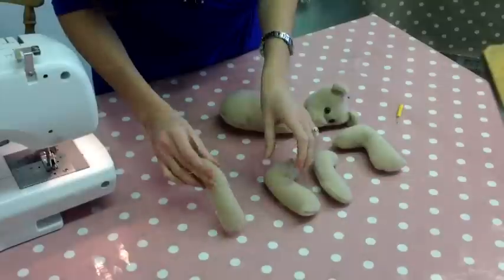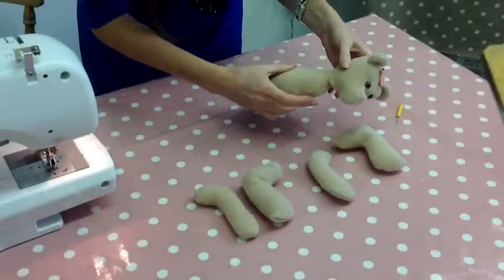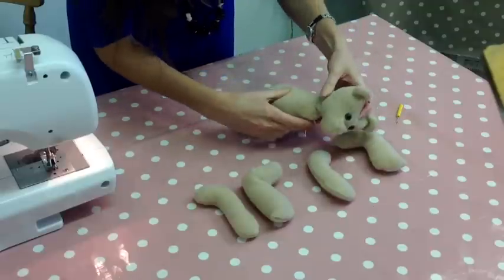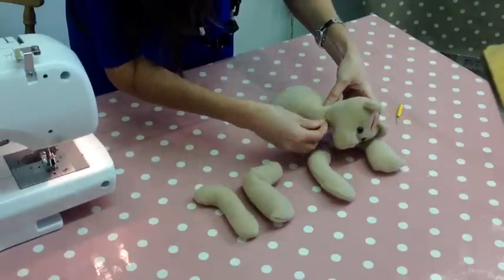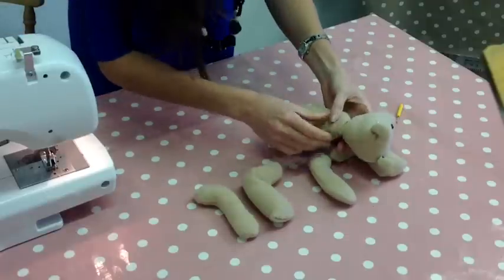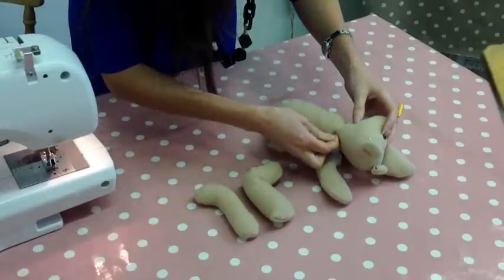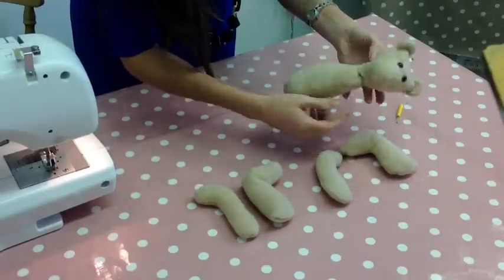Now we've closed all the seams on the arms and legs. We just need to sew his head onto his body - make sure it's in line with the front of the body, then put two pins either side to hold his head in place, plus another pin on the other side. Then it's just a case of using the same ladder stitch all the way around his neckline.